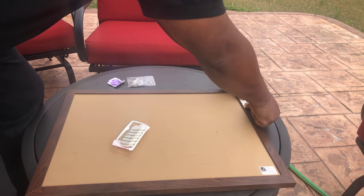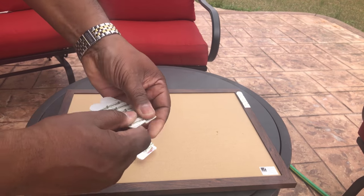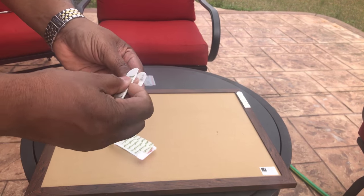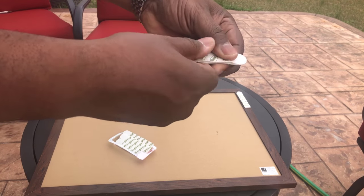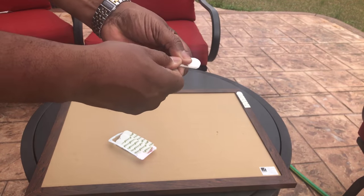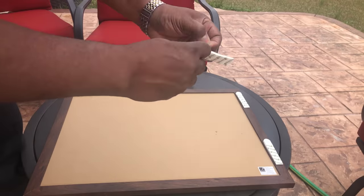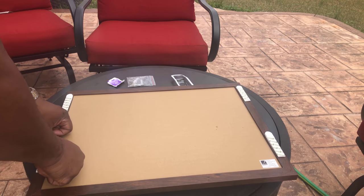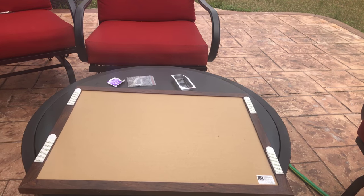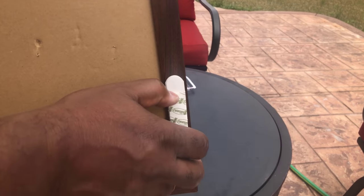Each one of them holds four pounds, so you've got four of them. We're going to do the same thing for all of them. You can see we've got all four of them on now. We're going to go hang this on the wall, and before we hang it, we'll pull each one of these little strips off and then press it up against the wall.